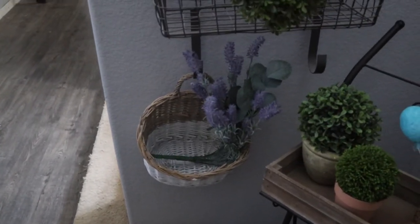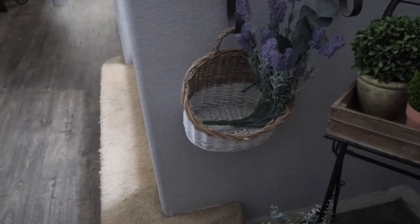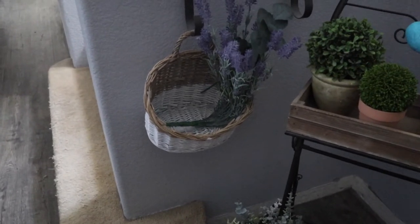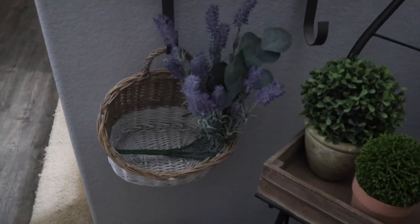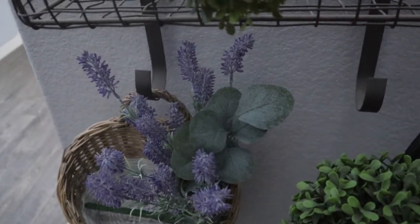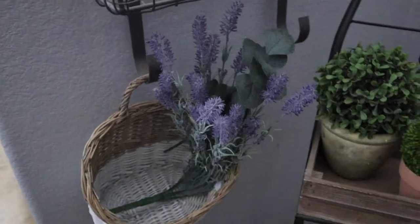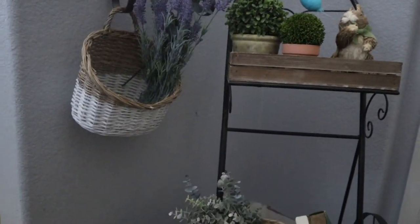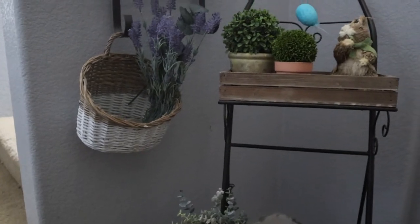Over here, I went ahead and hung a little basket. This basket is from Hobby Lobby — I grabbed it after my spring decorate-with-me video, so that is new. I just filled it in with some lavender picks as well as some eucalyptus. Although from this angle you can actually see the stem, it's not too bad from over here. I really like how that turned out.